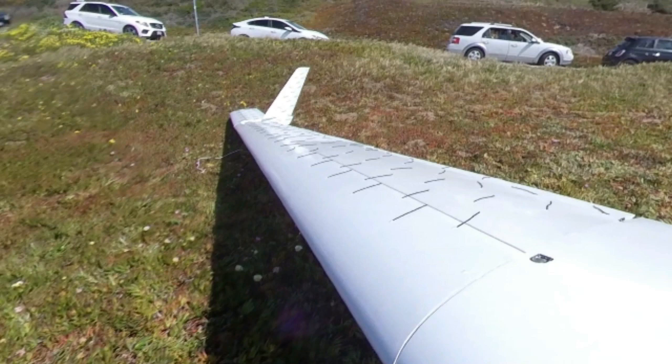The wind was blowing about 10 miles an hour gusting to 15 or 16, and those gusty conditions were causing us some problems, and you'll see that in the video. So let's roll tape.